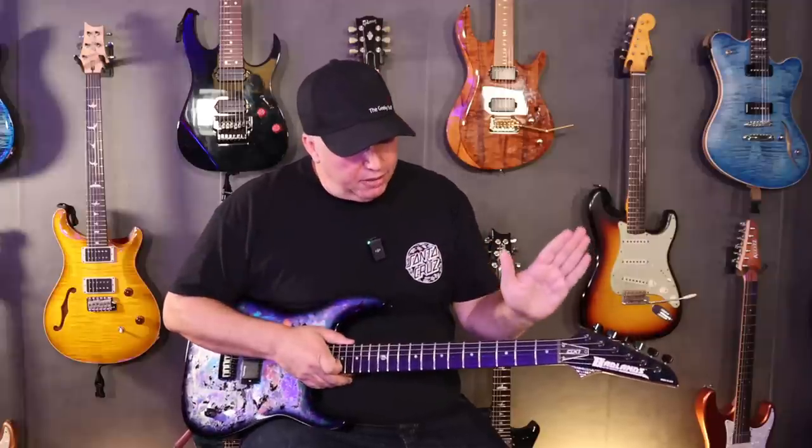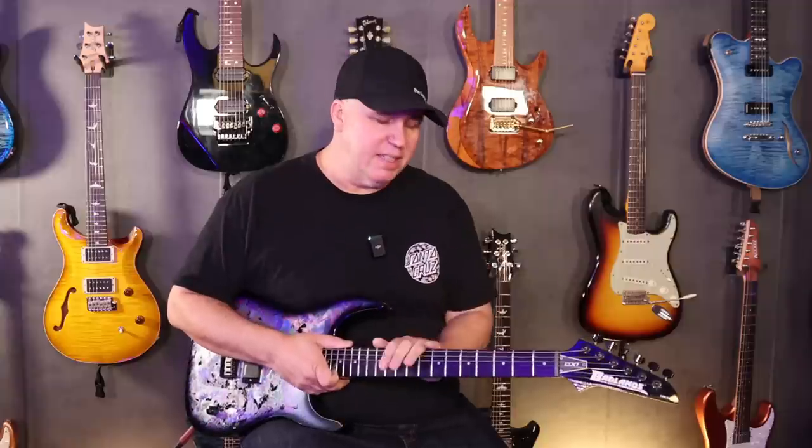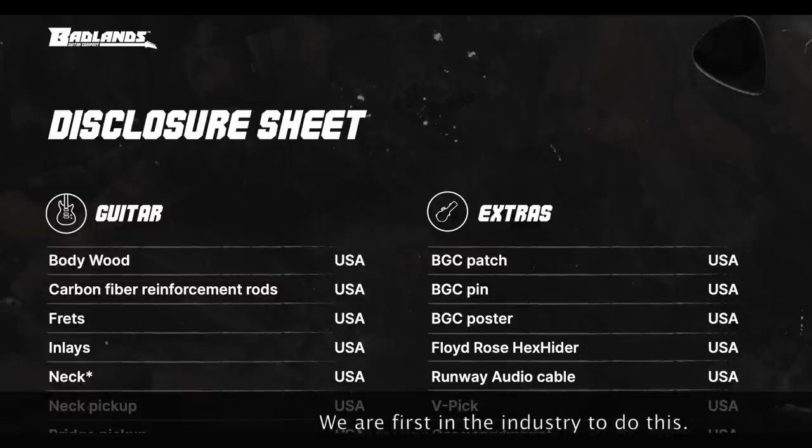We have 22 nickel frets. These are jumbo frets like the first one — the neck profile is the same, everything's the same. Some people did ask about stainless steel. Stainless steel frets were not really a thing in the 80s guitars — I'm not saying we're not going to do it, I'm saying there will be a time when stainless steel frets makes sense. This guitar is still made in the USA like the original model, and the importance of that is we have a full disclosure on our website disclosing every single component and where it came from.